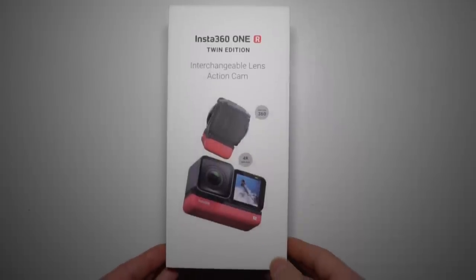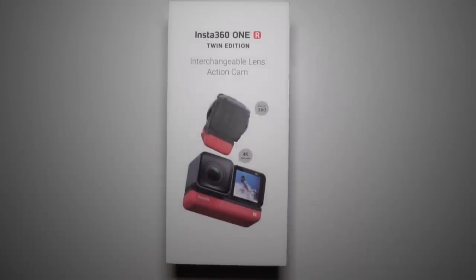What this is, is a modular camera — they're calling it an interchangeable lens action camera. It's something that I've been very excited about. From the moment it was announced I put my order in. It just happened to take forever, and the announcement was a little bit weird. They had sent preview units to a lot of people, but none of those people were allowed to show any footage from the camera for a really long time, which was unusual.